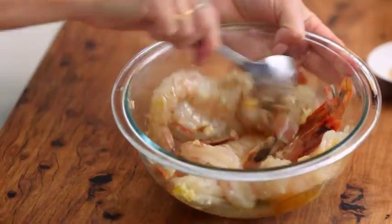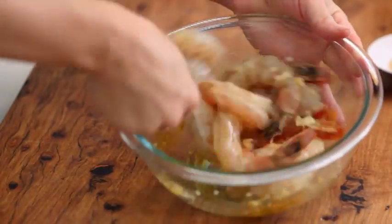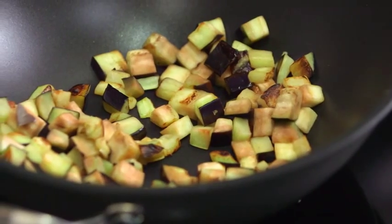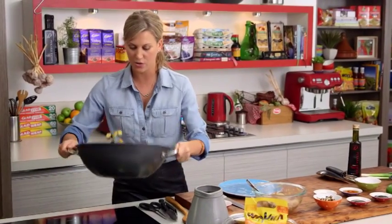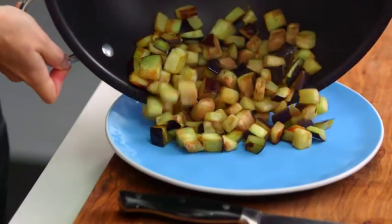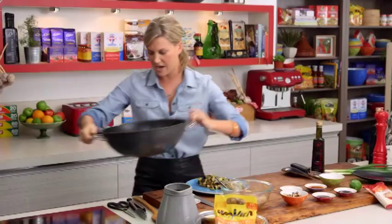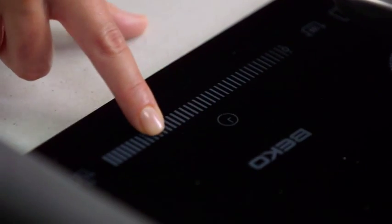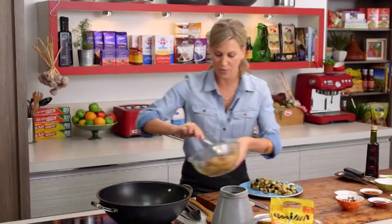Just with a spoon, give that a really good mix to distribute all those oils, the chili, and the garlic. I've got a plate here and I'm going to remove my eggplant — it's almost cooked, it's softened nicely. Pop the wok back on the heat, make sure it heats up again, and now it's time to add our prawns.